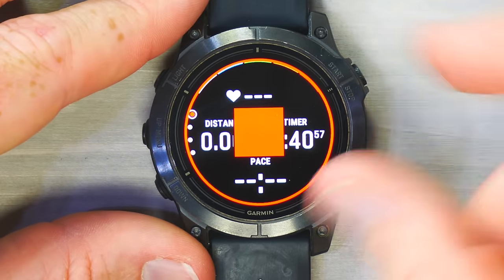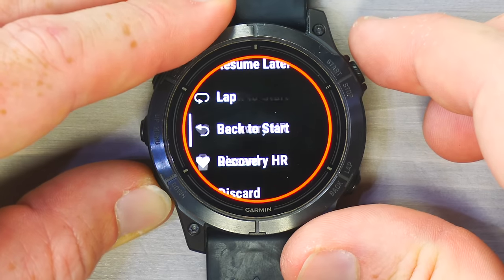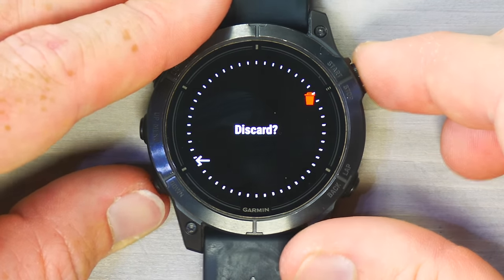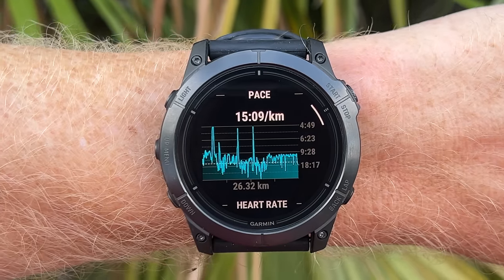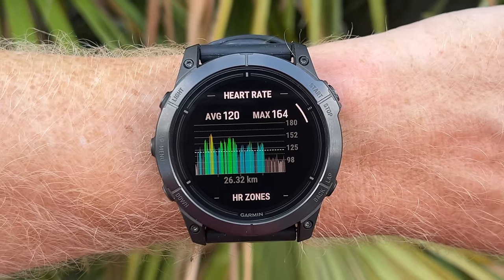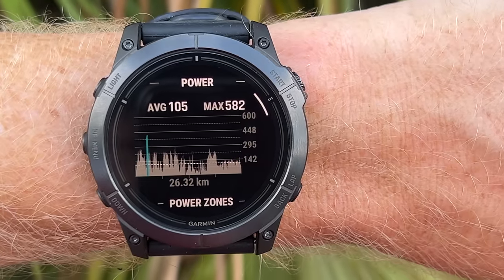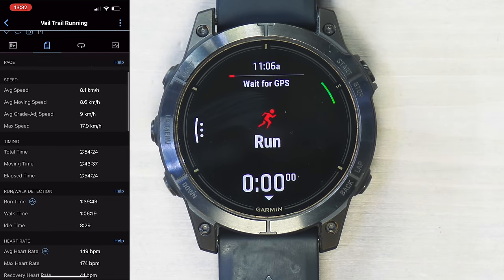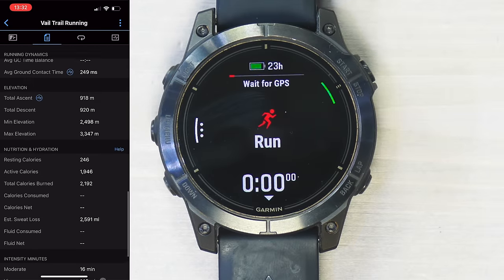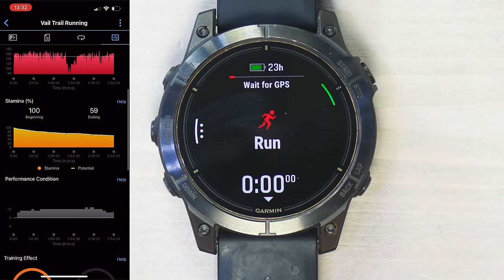At the end of a workout, it shows a summary with a bunch of different workout metrics you can tap through. Keep in mind, what you see on the watch is just a small fraction of the metrics available — the Garmin Connect app shows far more, and even what I can show on screen is just a fraction of everything available there.